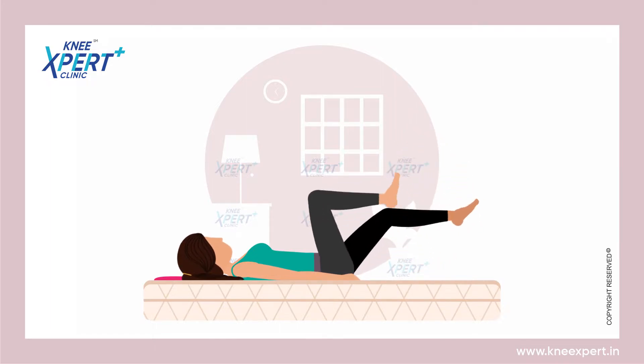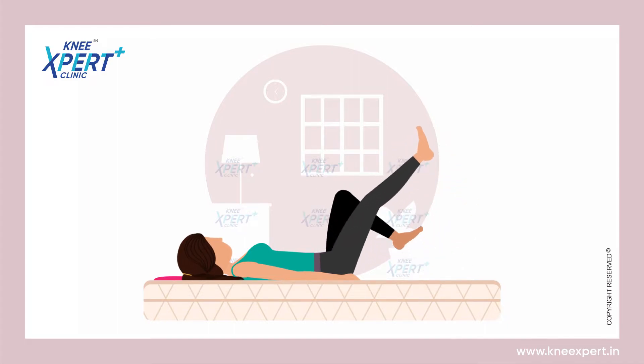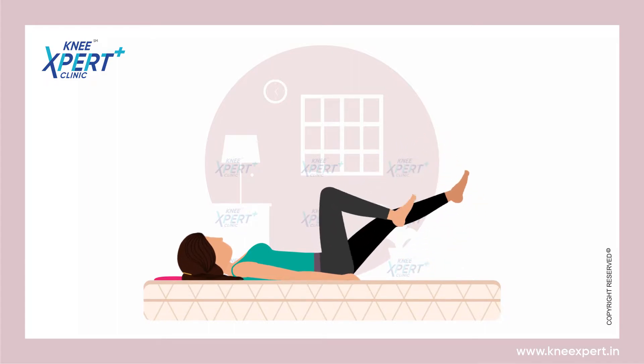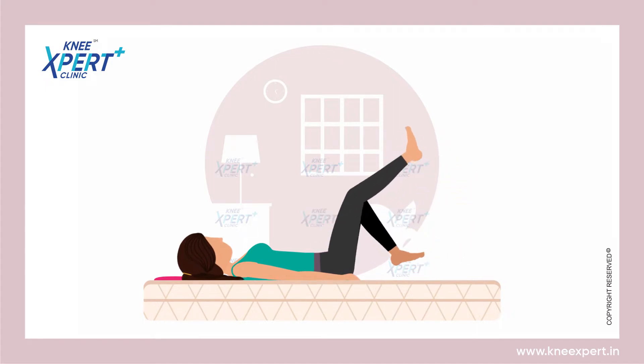Raise your right leg up above the floor, bend your knee and bring your thigh towards your chest. Straighten your leg upward with your toe facing towards the ceiling.